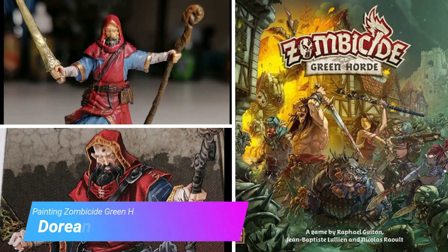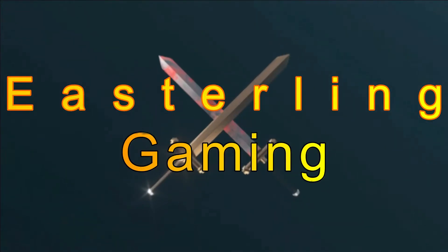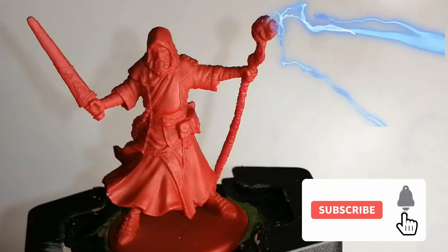Hey everybody, welcome back. Today I'm painting Dorian from Zombicide's Green Horde. Since this miniature was mostly red in the artwork, I decided to go with a Dragon Red primer from Army Painter.